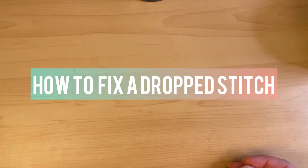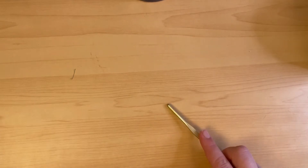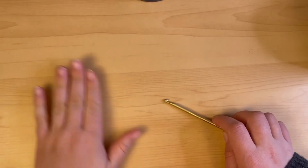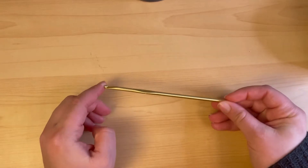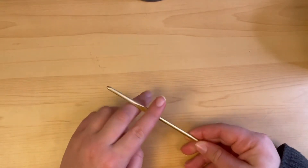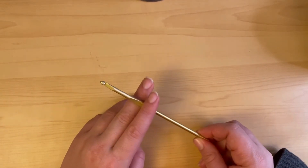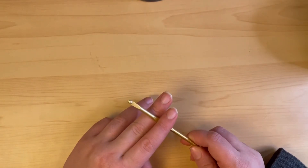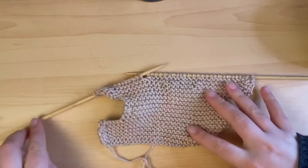For fixing a dropped stitch — which is basically when a stitch from your needle falls off and unravels somewhat — you literally drop a stitch. To fix it, you can technically do it without a crochet hook, but a crochet hook makes it super easy. I'm going to show you first with the crochet hook and then show you how to do it with just knitting needles in case you don't have one.